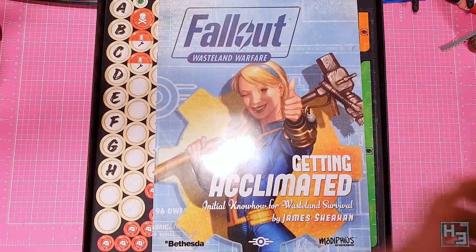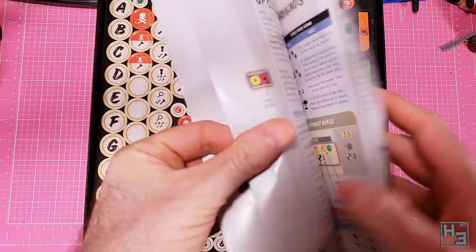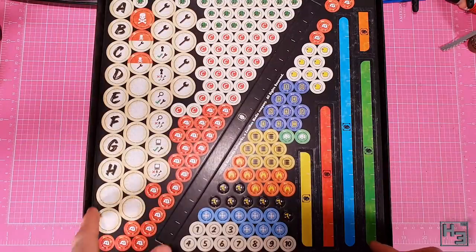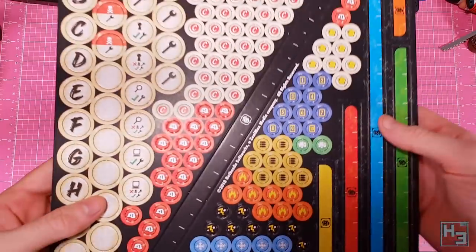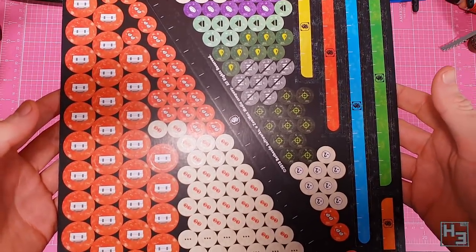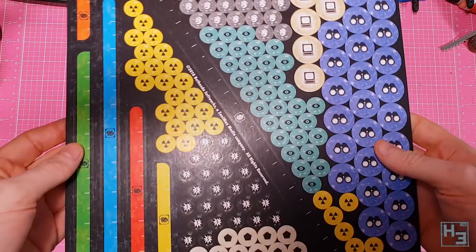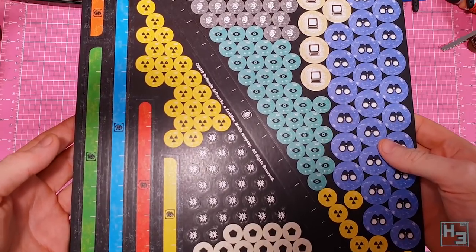Right on top we see this getting started booklet. It has all the information you would expect to see in that kind of thing. Then there's a couple of cardboard sprues of all kinds of tokens, rulers and markers that you'll need to play the game. Obviously having never played the game I don't know what any of them mean. I'm sure they're all explained in the rule book and acclimation book.